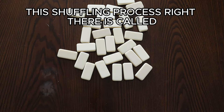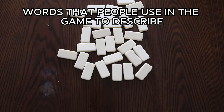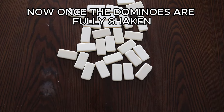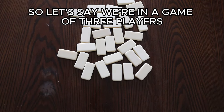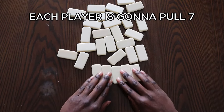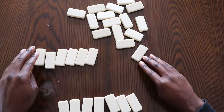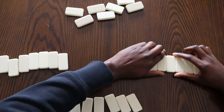This shuffling process is called washing dishes. I'll refer you to our domino slang video to get more terms and words people use in the game to describe certain actions. Once the dominoes are fully shaken — the dishes are washed — each player is going to draw seven dominoes. Let's say we're in a game of three players; we're playing cutthroat, another term you're going to want to know. Each player pulls seven.